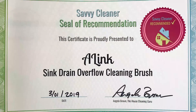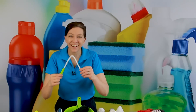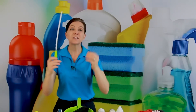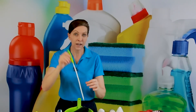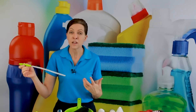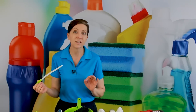The next brush is called the A-Link. It looks like an A, but I only bend it so that it fits inside my drawer. You can actually straighten it out — it has very durable bristles, but this is designed as a sink drain brush. I usually use a Zip-It and go down into the drain to pull out all the hair that you get when you get to a customer's house and the sink is clogged up. This retails for $6.99. It's an amazing tool, but the only thing you're probably ever going to use it on is a sink drain.